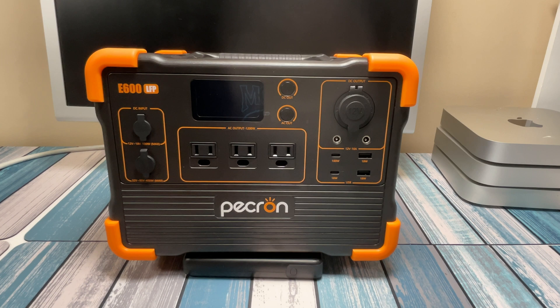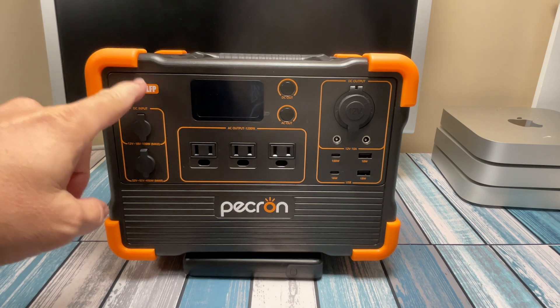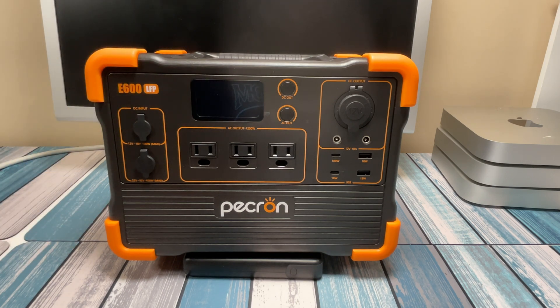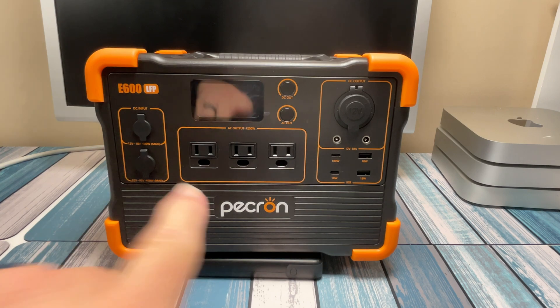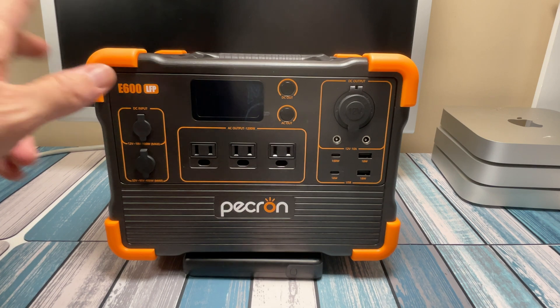If you've watched a bunch of my videos you'll know that I'm a big battery nerd and I love these power stations. I love seeing how much power they can get out of these tiny little things with more and more capacity. Today we're going to be taking a look at this P-Cron E600 LFP and check out its specs, and I'll tell you exactly why I bought it and how well it worked for me.